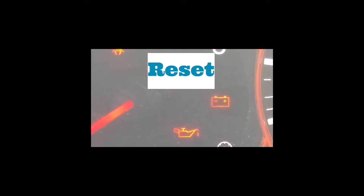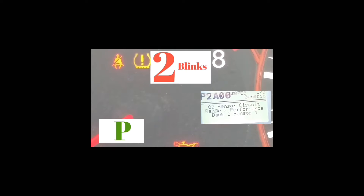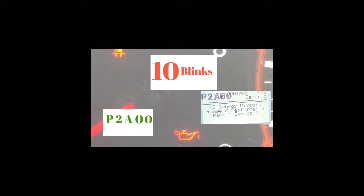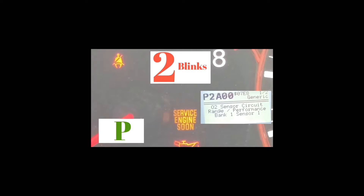Let's do it with this sample. You're going to start with a P. The first two blinks are going to be the slowest — in this example it blinked two times: one, two. Then there's a longer pause, and then it'll blink eleven times, which is the letter A.